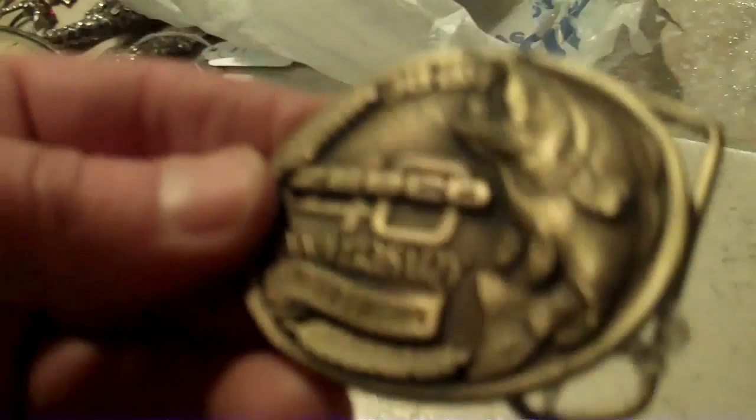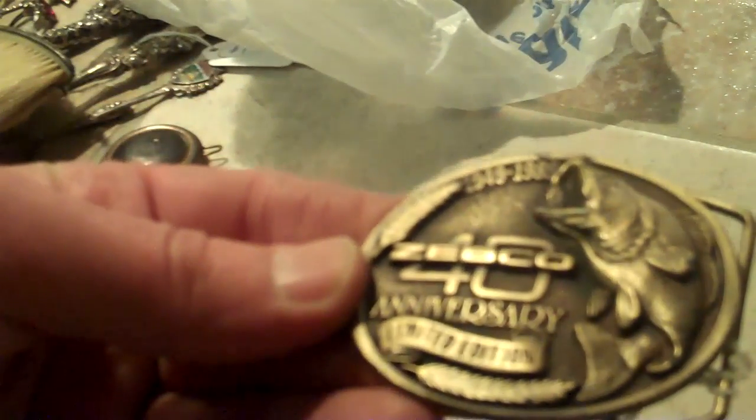Germany is the same way. If you see something marked Germany, you're probably talking pre-1950 or perhaps even older, because after World War II, things began to be marked West Germany — and then we no longer saw anything coming out of East Germany.